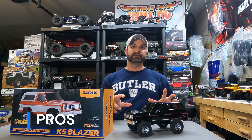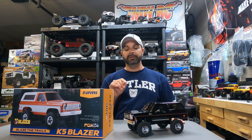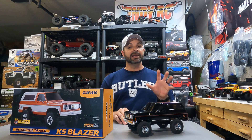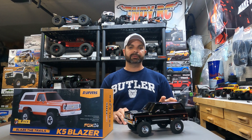Number one pro is the looks — this thing is just dynamite looking out of the box. I am so glad I chose the black, and I might look at getting an orange one down the road. Next, let's talk about the two-speed transmission. This is just an amazing thing that FMS has done — it shifts so seamlessly from low to high and back down to low, and it allows you to do a lot with this truck. Next, the portal axles perform so well. I am extremely impressed with those from the original Power Wagon to the K5 — those things are just amazing.